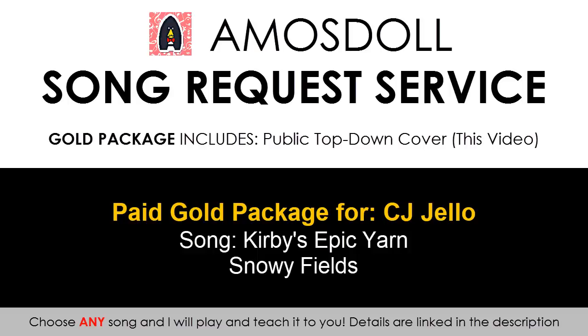Hello guys, this is AmosStoneMusic and this video is for CJ Jello who purchased the Gold Service Package, where they obtained a cover video on any song of their choice.